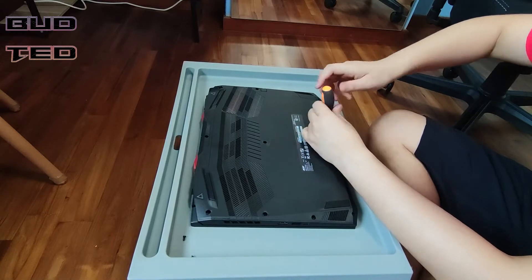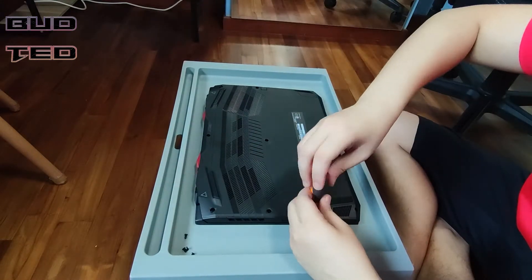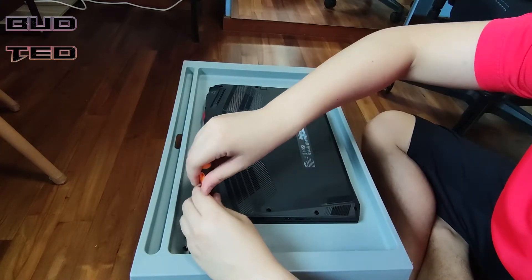First, we will unscrew the back panel. Keep the screws at the side and take note not to misplace them. There are a total of 11 screws located at the side and in the center.